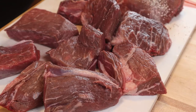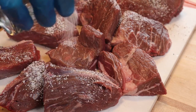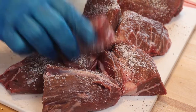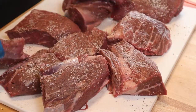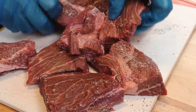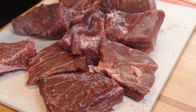For my birria I found some chuck and some sirloin, so I'm going to use that. You can use whatever cut of meat you prefer that is tough. You don't want an expensive cut — you want something somewhat fatty with a lot of flavor.